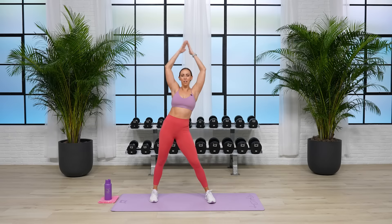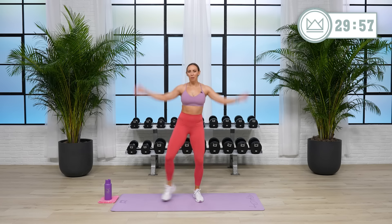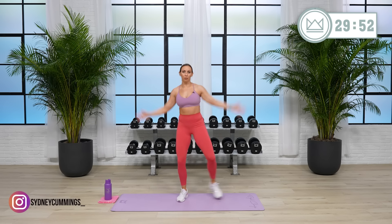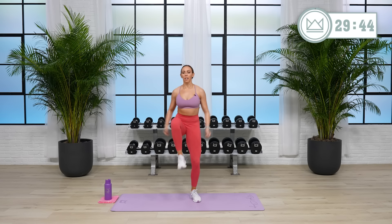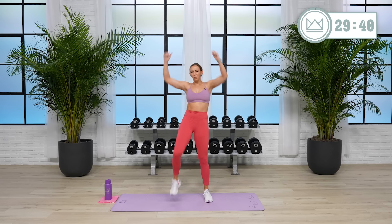All right, let's step it out and reach up. Very proud of you for showing up today. I'm going to get you out of here in 30 minutes, and we're just going to move. One time for every exercise — if it's an exercise where we do one side, we'll obviously hit both sides. It's going to be low impact, pretty much strength-based.